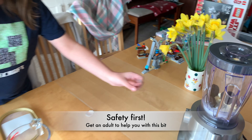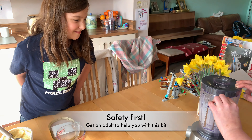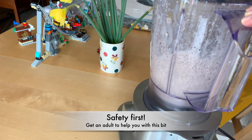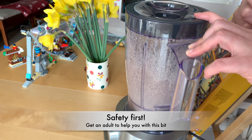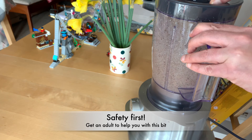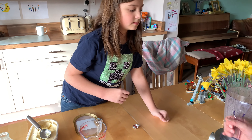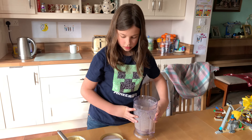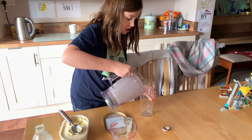I'm going to pour it in. I'm going to see how good it is. So I'm going to pour it in the cup.